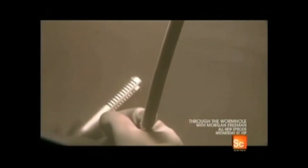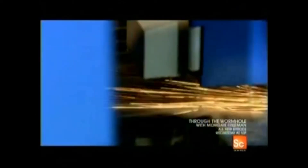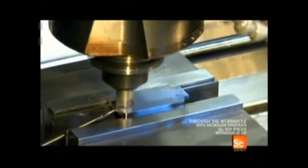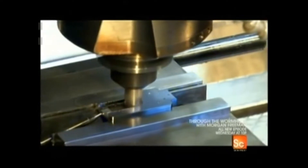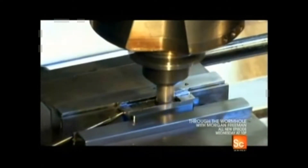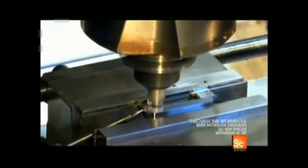When all 24 slots are cut, the mic cases are polished with a blast of tiny glass beads. While the casings are being blasted, a worker mills a steel block into the part of the microphone that holds the ribbon and the magnets inside — it's called a transducer. Its job is to convert sound waves into electric signals a recording device or amplifier can understand.